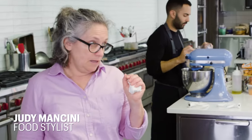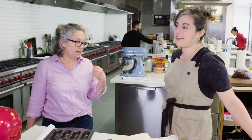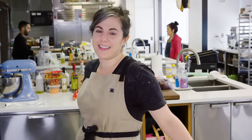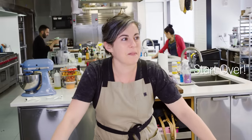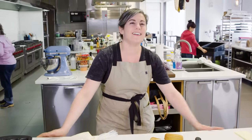Do you ever make a chiffon cake? Oh my god, a chiffon cake? That's a good idea, because that's an oil-based cake. This is really throwing a wrench into things. I don't want to make a chiffon cake. That's such a good idea, Judy. God damn it — start over. Thanks a lot, Brad.